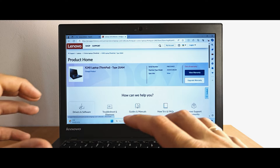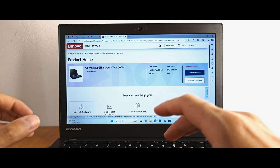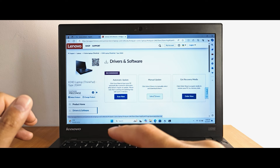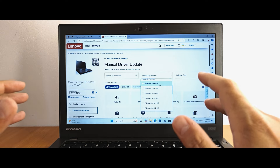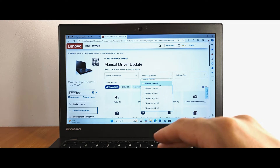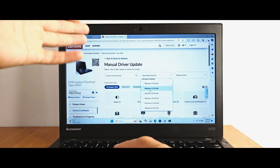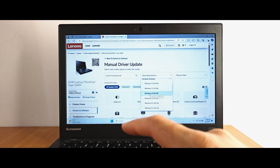If you have a Dell, Acer, or Asus laptop, do the same on your respective official website. Click 'Driver & Software', then 'Manual Update'. In the operating system dropdown, select Windows 10 — not Windows 11 — since this laptop doesn't support Windows 11. Interestingly, the Lenovo website shows a 'Windows 11 32-bit' option, but as far as I know, Windows 11 32-bit doesn't exist. Anyway, select Windows 10 64-bit and install all necessary drivers for the device.